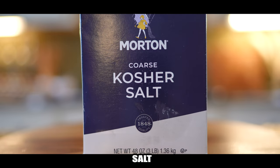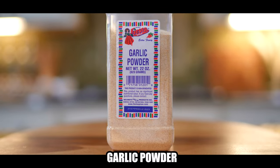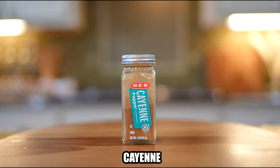One fourth cup sugar, one fourth teaspoon salt, one teaspoon black pepper, one teaspoon garlic powder, one teaspoon paprika, and cayenne, which is optional.